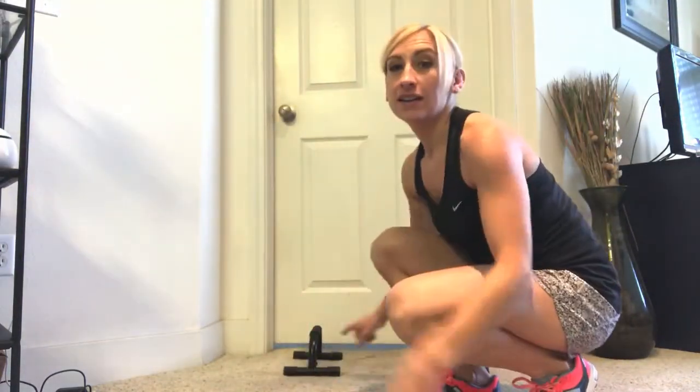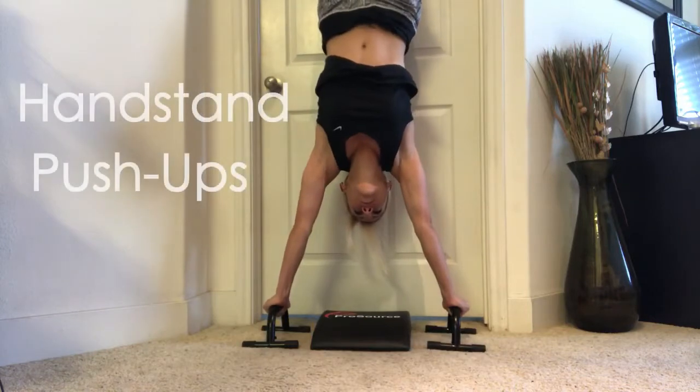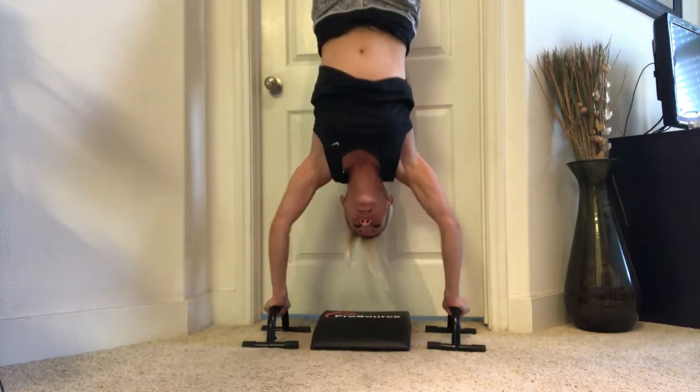Next is the handstand push-up using the bars. You're going to take these up against a door, grab onto the handles, kick up against the wall, and do push-ups from there. It's a little bit more of an advanced exercise. You can work on getting your head all the way to the ground and then pushing up from there. It's a big CrossFit exercise.